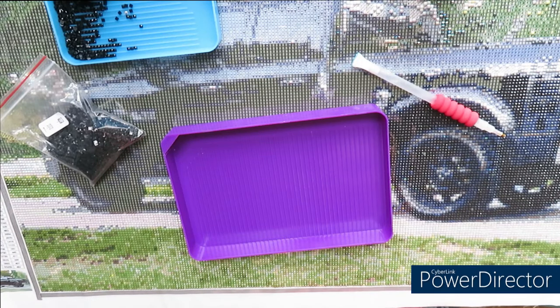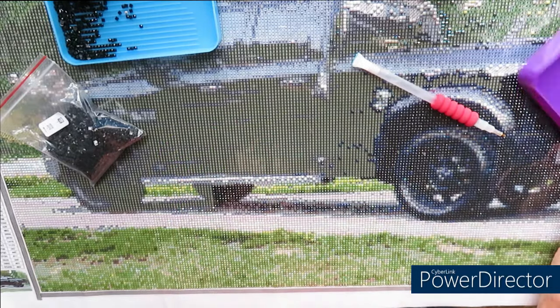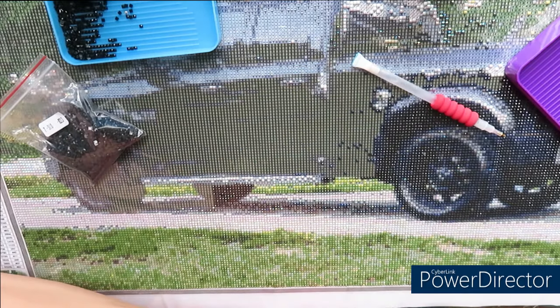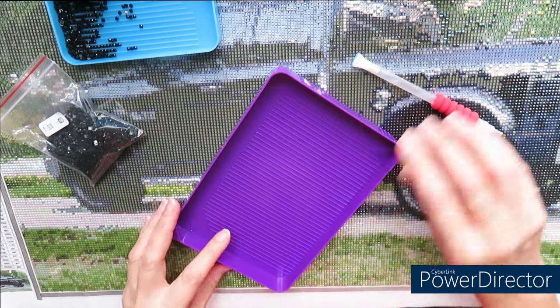Hey everybody, are you ready to diamond paint? I've been sitting here diamond painting my truck, having tea and cookies, watching some YouTube videos, and I decided why waste such a precious time and not record at least a short video.